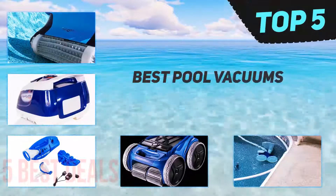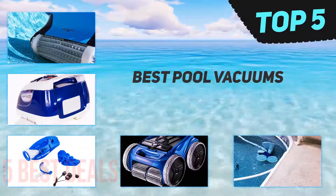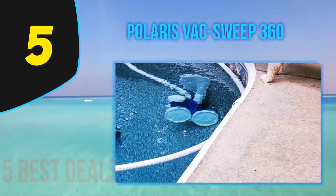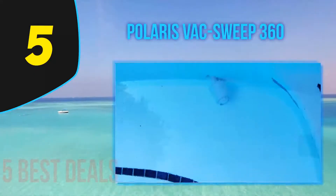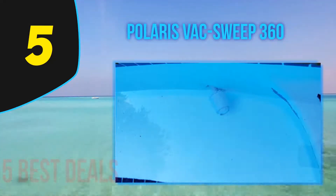Here we present the top 5 best pool vacuums. Starting at number 5: the Polaris Vac-Sweep 360. The Polaris 360 is a pressure side pool cleaner. I really like the clear translucent housing — the visibility is great for detecting clogs, and it's also UV resistant.